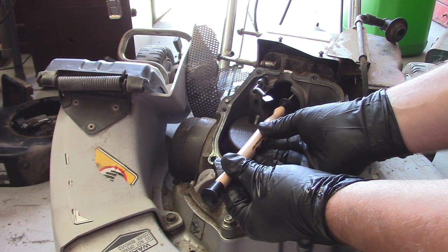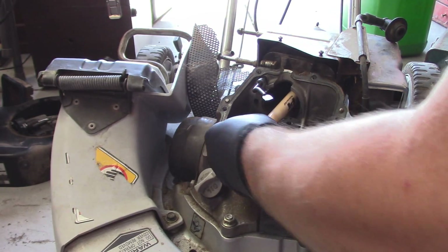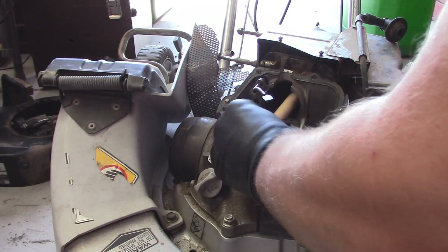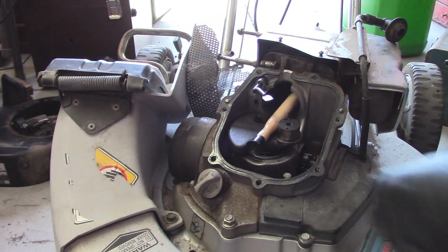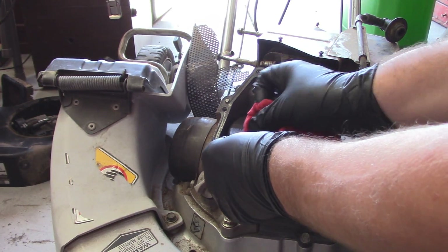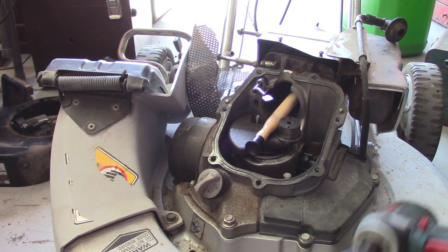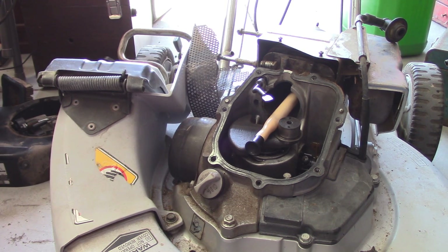I'm just going to feed it through there. This is what you're going to have to do over and over for a while. This particular motor, it's not the easiest to do it like this — it's a lot easier to do on flatheads — but you're just going to have to take your time and go from there. I'm going to spend about four or five minutes doing this.